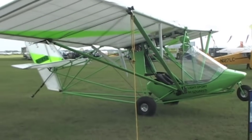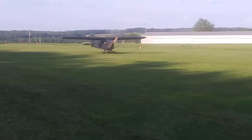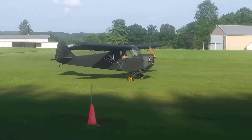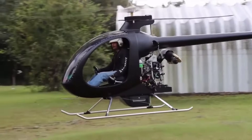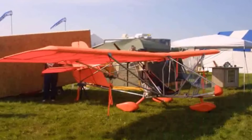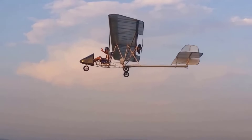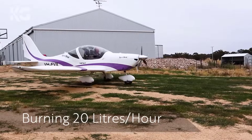In our list of the top 15 cheapest ultralight aircraft for beginners, we've curated models that balance low cost with user-friendly design, ease of maintenance, and solid safety features. These aircraft not only provide a thrilling flying experience, but also serve as an ideal starting point for aspiring pilots looking to build confidence and skills on a budget. Whether you're considering building a kit or buying ready to fly, this guide highlights the best value options that make the dream of flight more attainable than ever.